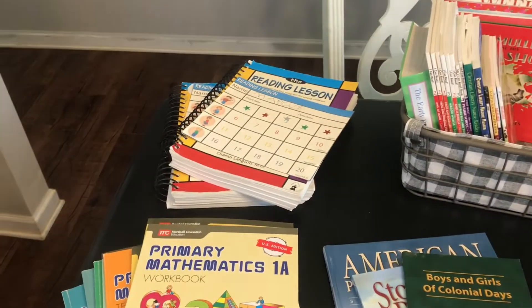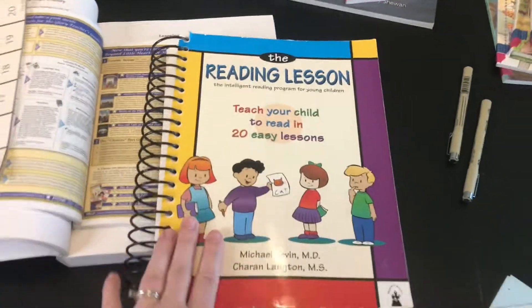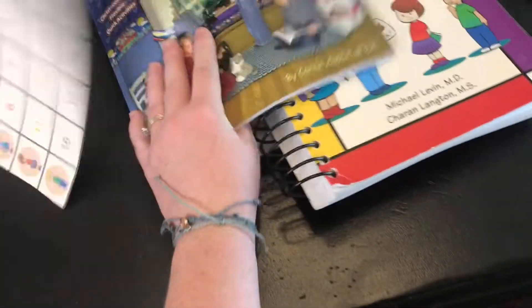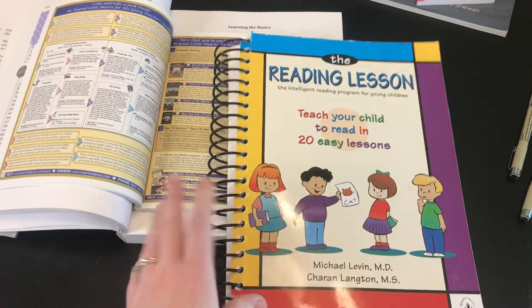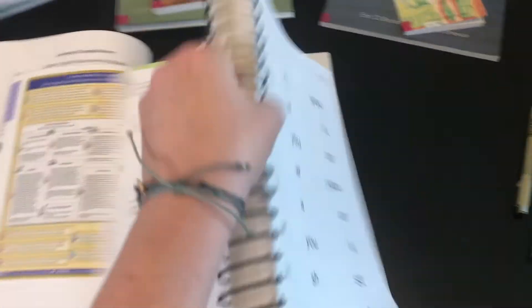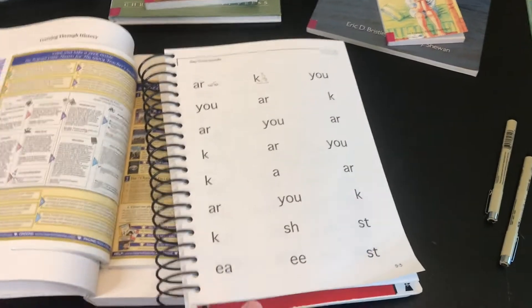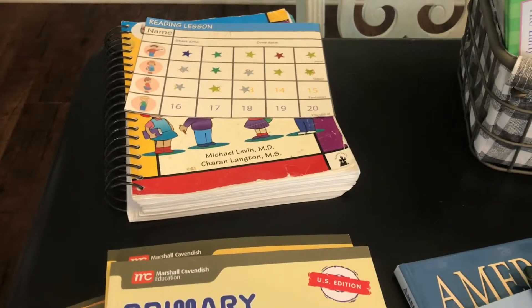What I've actually used for years is The Reading Lesson. I have three kids that have completely gone through it, and my two little boys are still working through it. It doesn't come this way — I cut the binding off at one point. I'm not sure I would do it again, but it kind of works for us because we can fold it over. If you have a child that gets overwhelmed by seeing two pages at once, it cuts down on distraction and helps them not feel so overwhelmed. I have two of these because both boys are using this book right now.